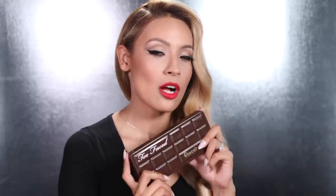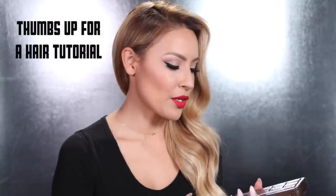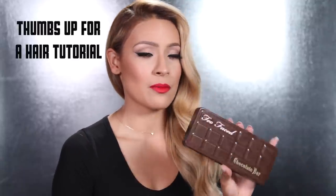Hey guys, welcome back to my channel. So a ton of you guys requested that I do a makeup look just using the Too Faced Chocolate Bar palette, and I'm kind of surprised I don't already have a video of this because I absolutely love this palette.